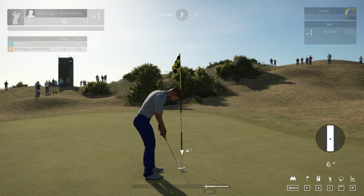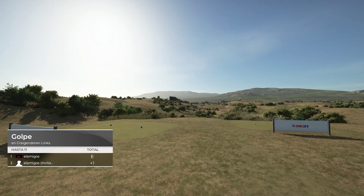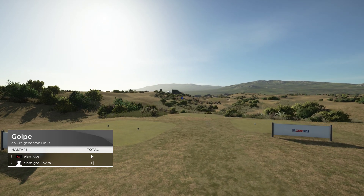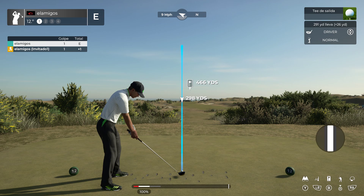And this one for par. Let's see what we can do on the next hole. Our current leader is at even par. Here we go now on the 12th.